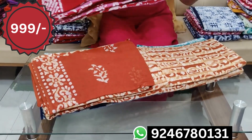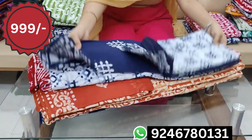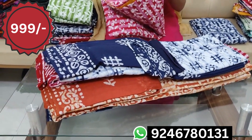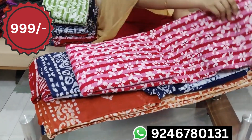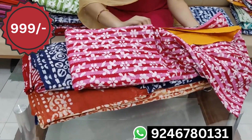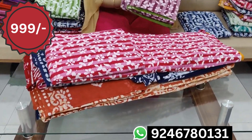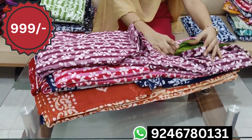The fabric is very smooth and pure cotton, 44 inches in width. Contrast — the bottom is yellow. The same cost is 999 and free shipping. Contrast, the same color combination.